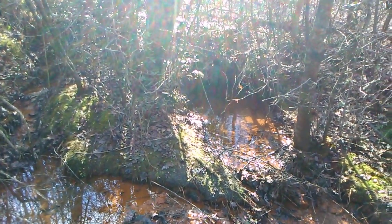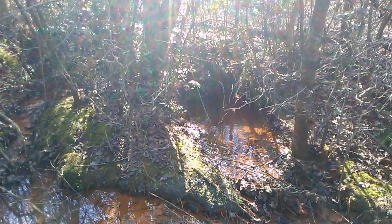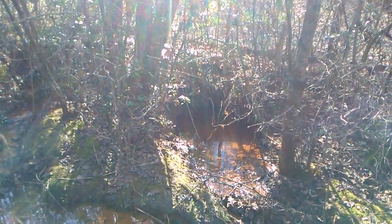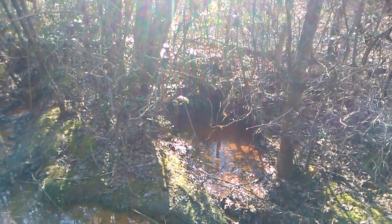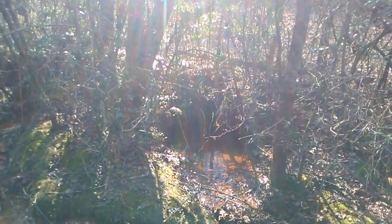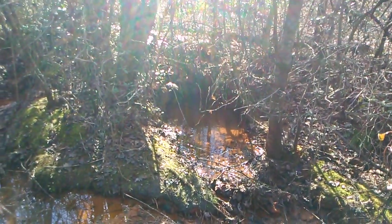Hello. Welcome back to the Double M Farm. This, I guess we'll call part one of the next year-long process of digging out our spring-fed farm pond here on the Double M Farm.